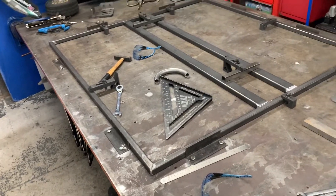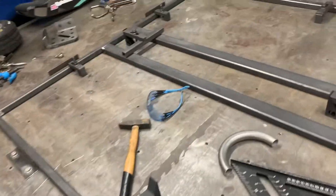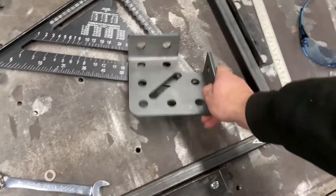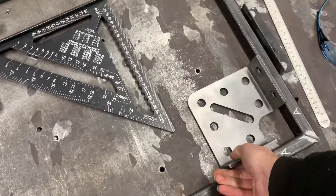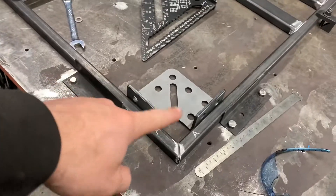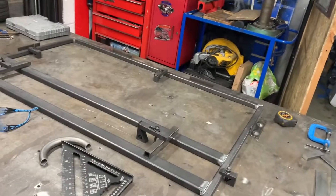Now you've got to get it square, so you're going to need a flat table. When I'm putting it together, I've got four of these corner pieces which are perfect 90 degrees, which gives you your 90s. I'll drop one of those in each corner.